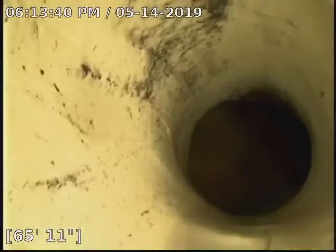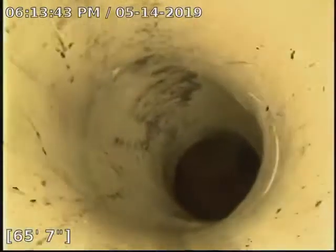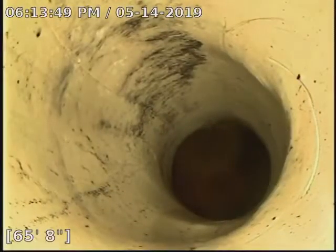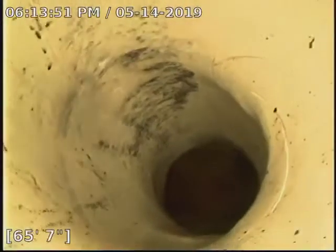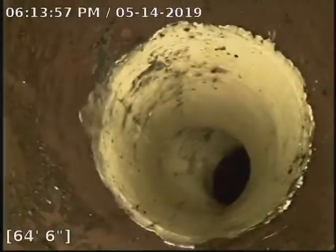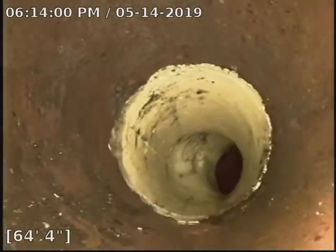We threw a patch in there and covered up all the damage. You can see the city connection — that clay at the top of the screen is actually where the city connects, so we are right on the money with the patch. You can't really get any better than that. There's the whole two-foot patch in through there. You can see that joint right in there — that was where the start of the worst of it was — and we make sure to have good protection behind it with the two-foot patch, so that one looks great.